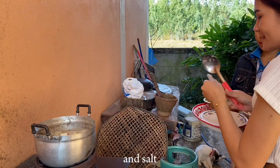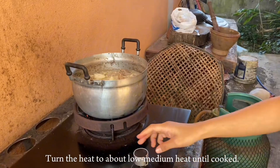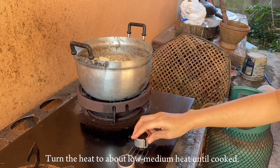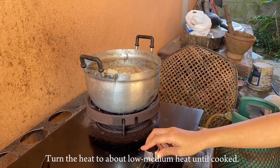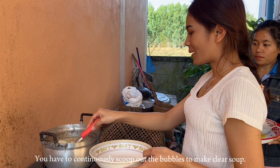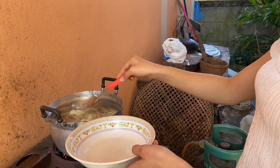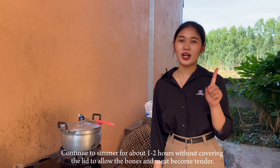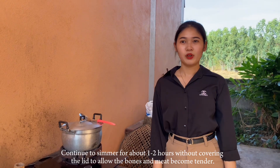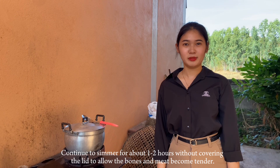Add salt and turn the heat to low-medium heat until cooked. You have to continue to scoop out the bubbles to make a clear soup. Continue to simmer for about one to two hours without covering the lid, to allow the bone and meat to become tender.